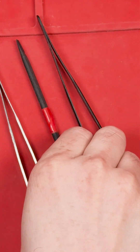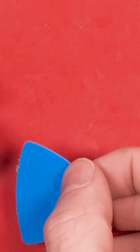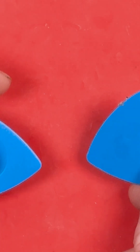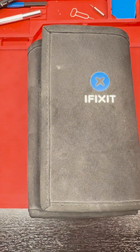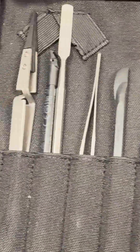Next, we have plastic pry tools. These are perfect for safely opening your iPhone without scratching the surface. The iFixit set is a must-have for any repair job, offering a variety of bits for different tasks.